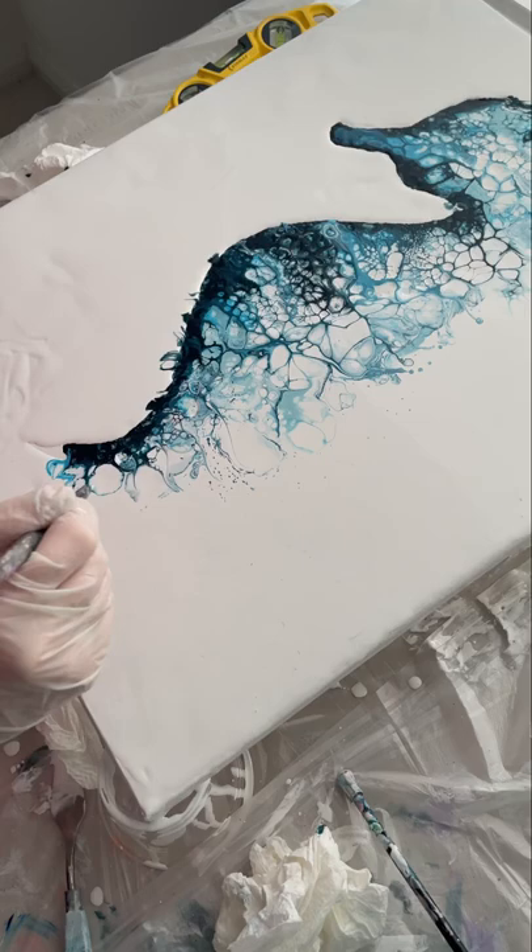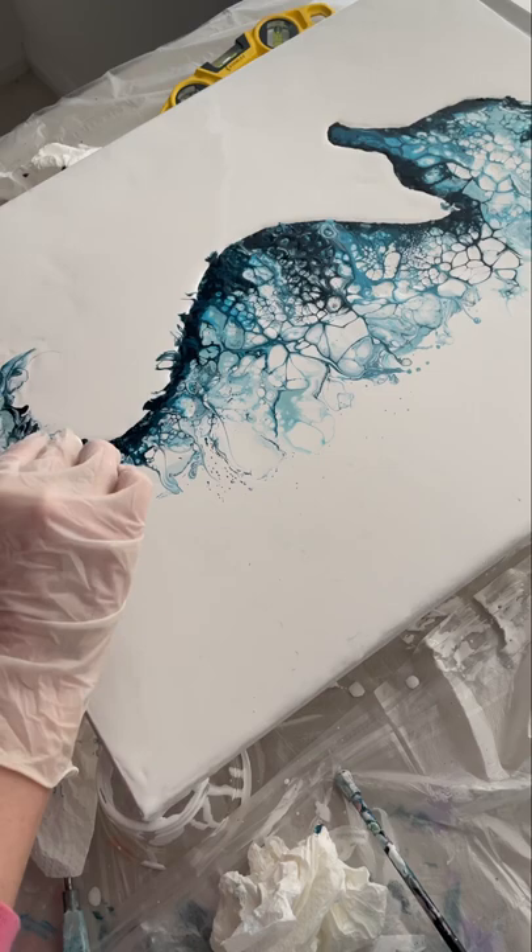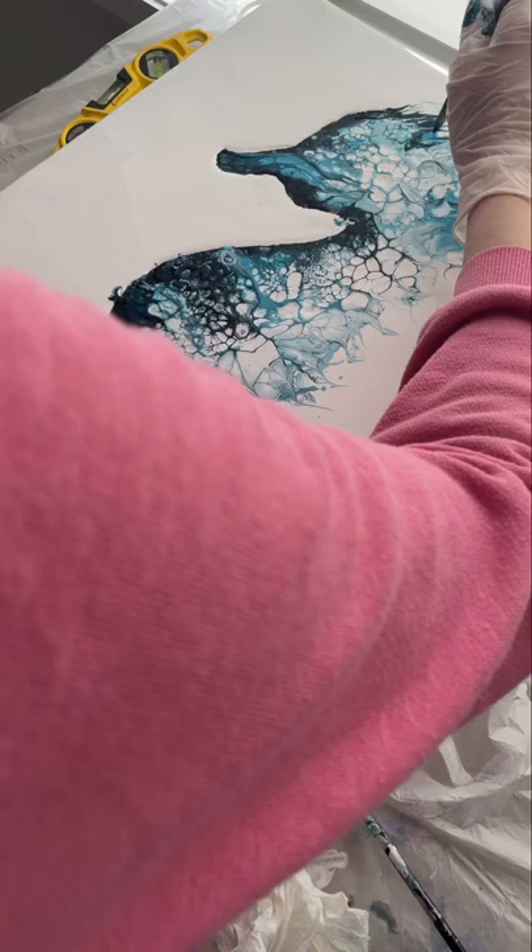Once I was happy with how close the background was, I added a little tail — I probably could have taken things a bit slower but I was impatient and just slapped it on. Lastly I dipped my swiper into the darkest colour and added a few little wisps to create the spikes you find on seahorses — up on his head and a few on his belly.